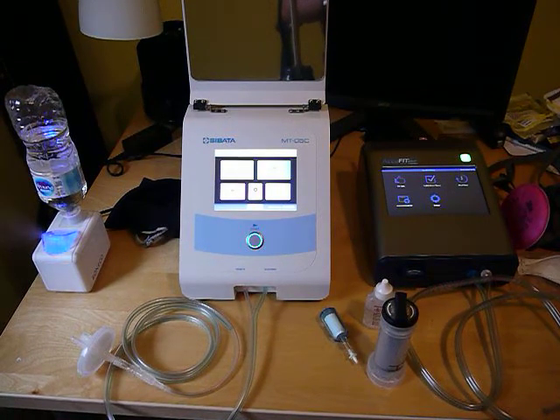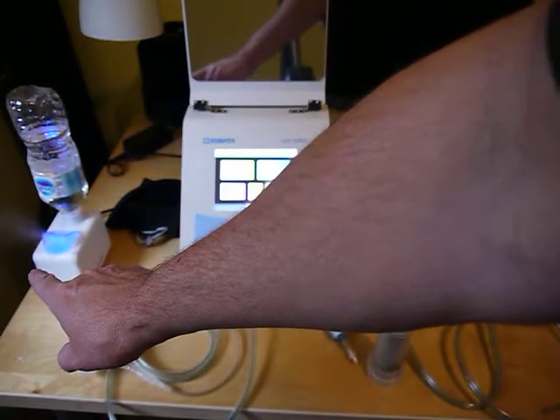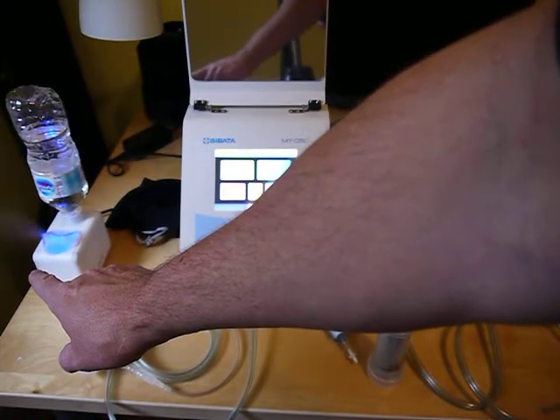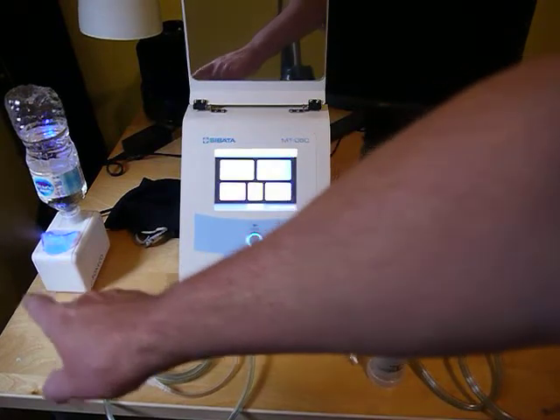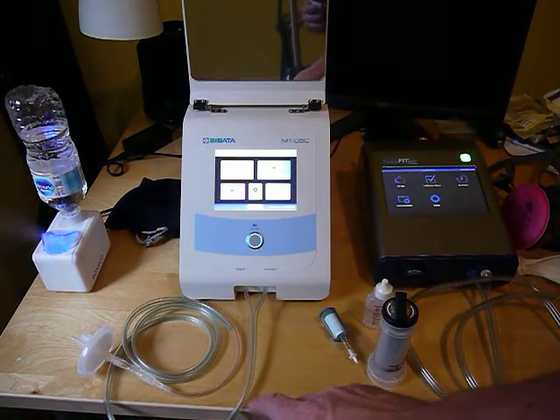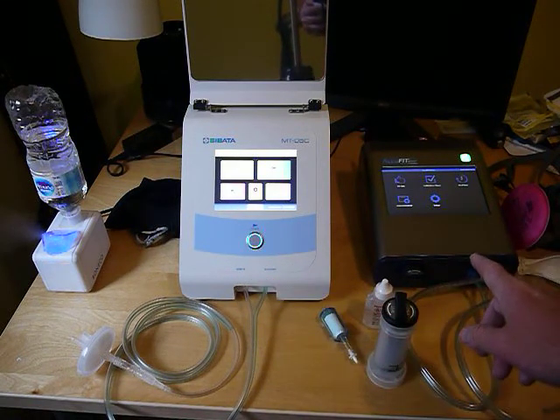This video covers some troubleshooting ideas for fit test machines. I've got my particle generator over here with water and a salt tablet that's been put in there and mixed. Normally that would be further away from the units, but I've set it up this way for now. I've got the Sabata MT-05C and the AccuFit 9000.